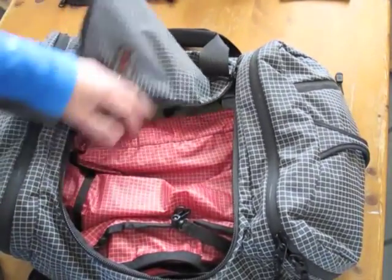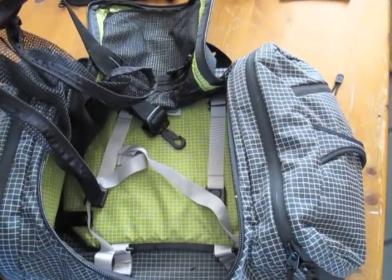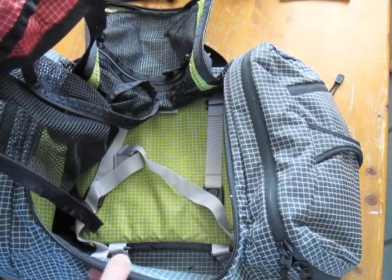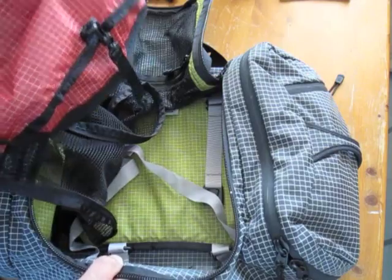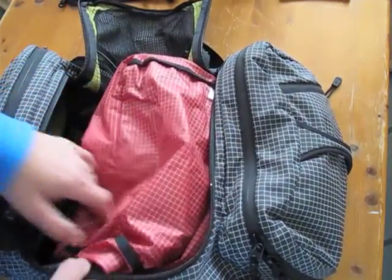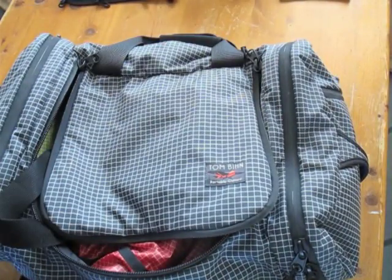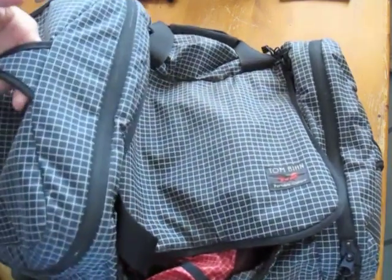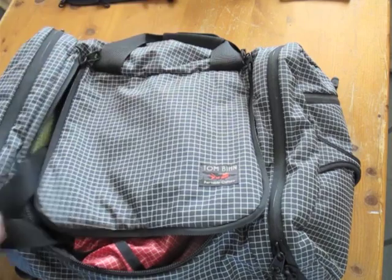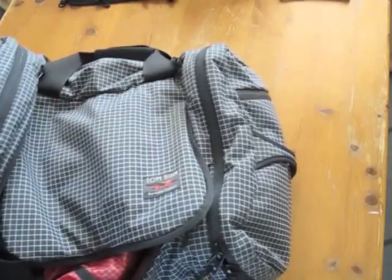The only other difference with this particular one is that it has a nice Wasabi 200D Dyneema lining, as opposed to the steel lining in the other one. This is still steel on the outside but 400D Dyneema steel. Both bags also have handles at the end, which are really useful if you put your bag in the overhead luggage and want to grab it out.